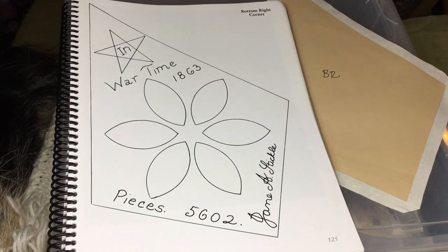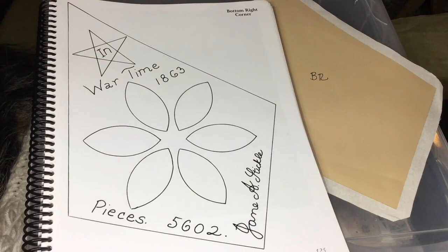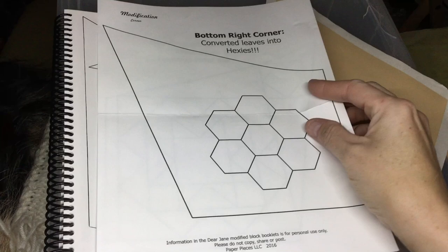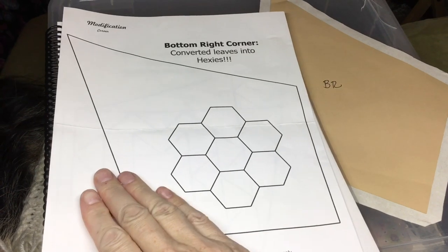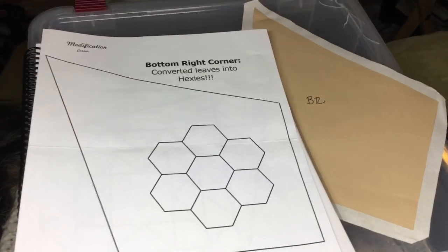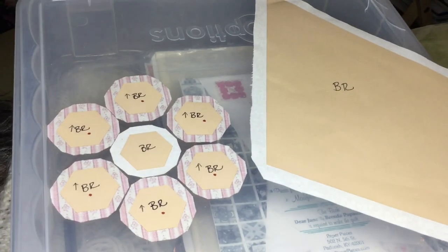We're on the very last corner of the quilt — the bottom right corner. We're using the English paper piecing kits, adjusted for hexagons, so you don't have to worry about placing the footballs. We have pieces here: this is the background piece all ready to go, and we also have hexagons.